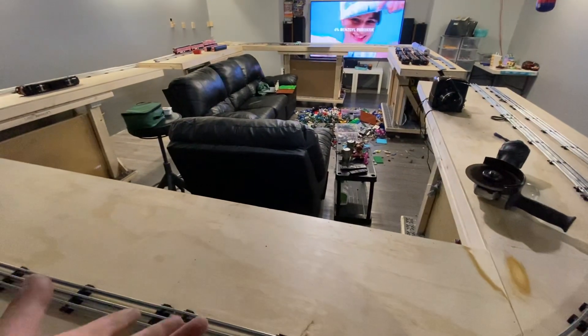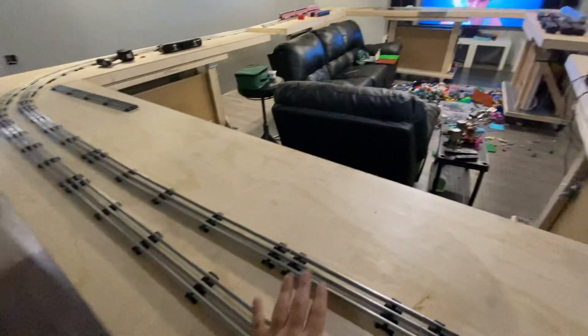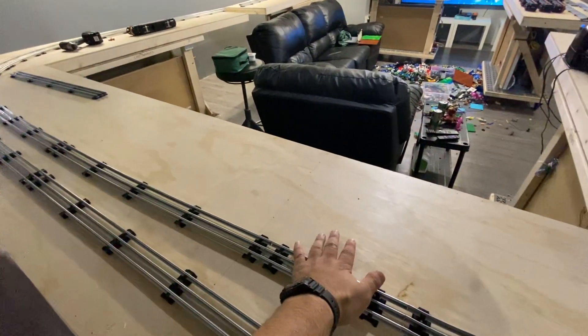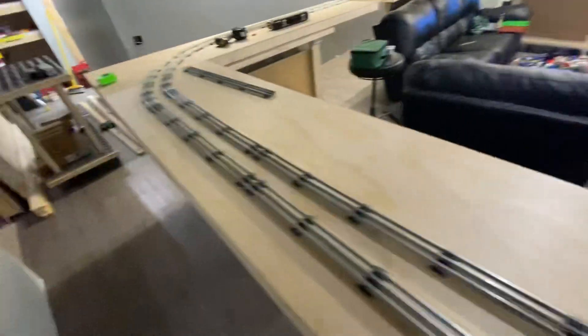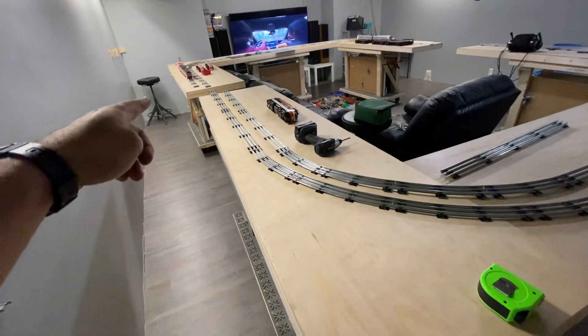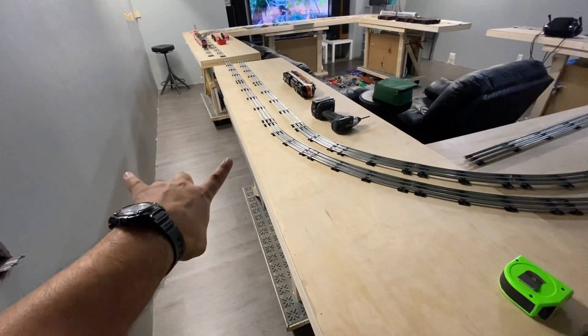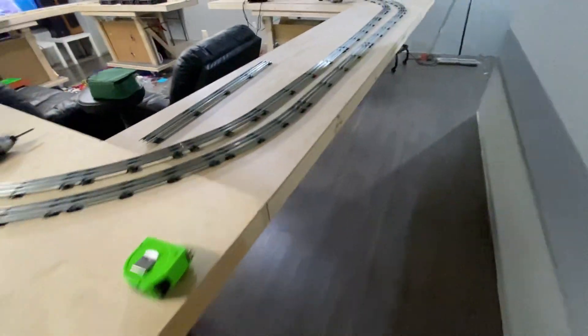I want to make a deeper section on the inside so that I can have buildings, because even though there's only two tracks in the room right now, there's going to be two more main lines. I did some measuring — this is 16 feet here, this is just over two feet, and it was basically four feet back here.